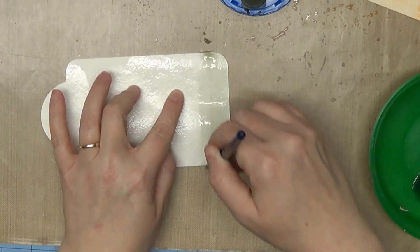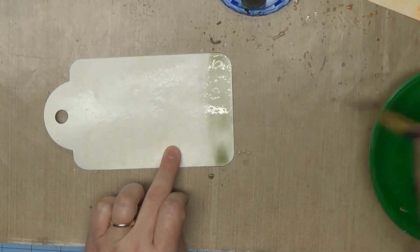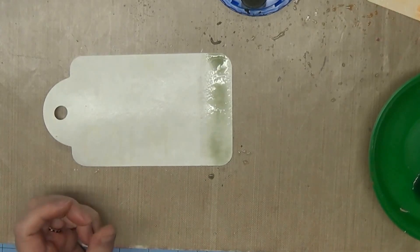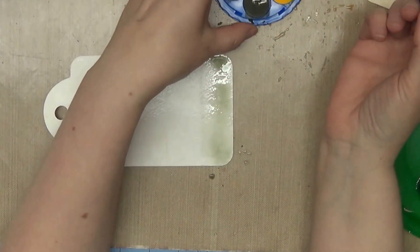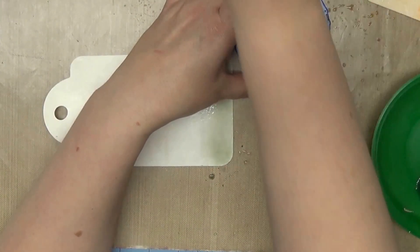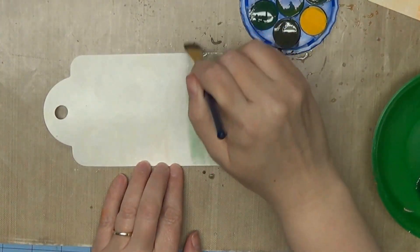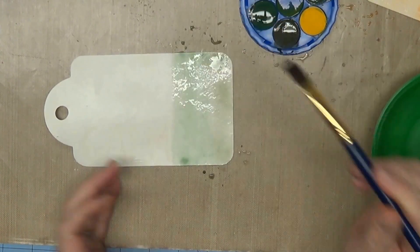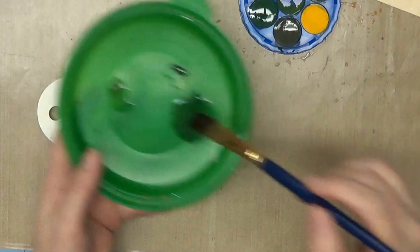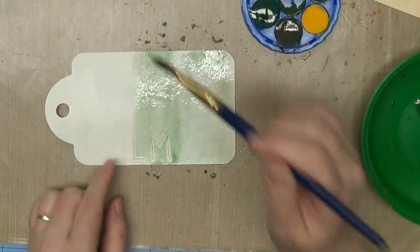That is going to be the first layer of my ombre. It is really super wet, probably wetter than it should have been, so I may have to go back over this one twice. I am just creating a background, so if it is light I am going to be okay with that. I am going to get some clean water and go into my first color — I should have written these down. The water blends it for me so I have the different colors. I did all the mixing off camera because it is a little bit boring to see. Now I am applying my second color.